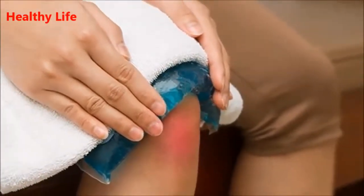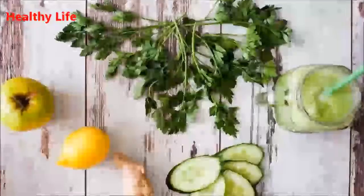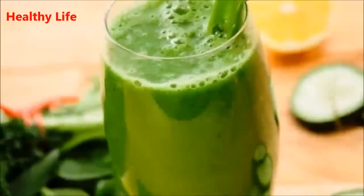In a short period of time you will experience significant improvements. Needed ingredients: a lemon slice, two stalks of celery, one cucumber, and one inch piece of ginger.